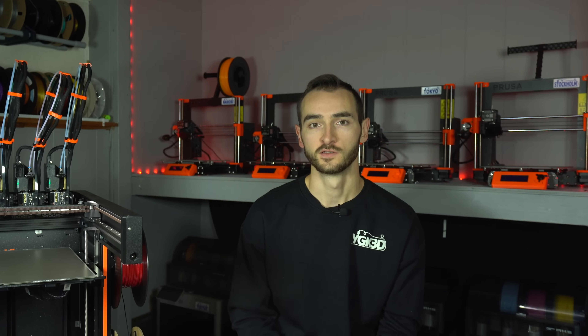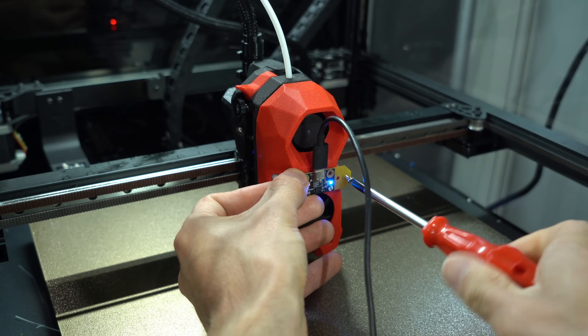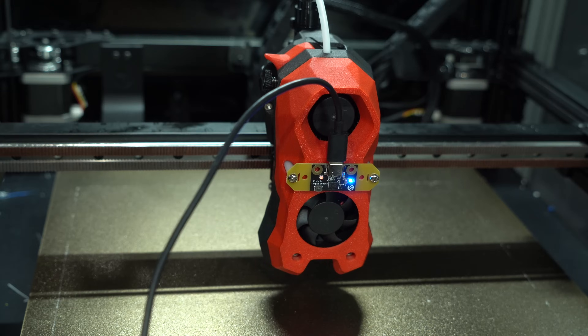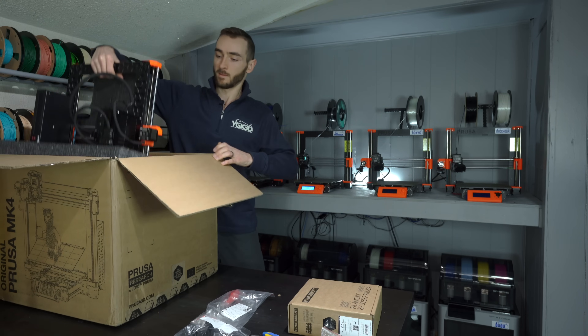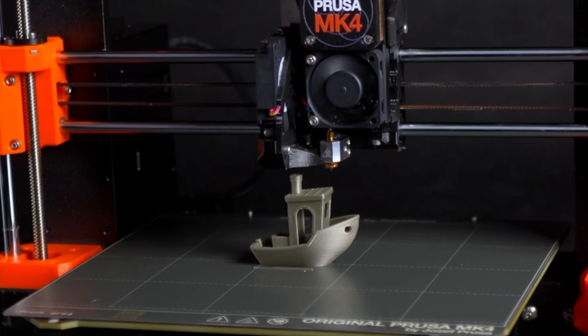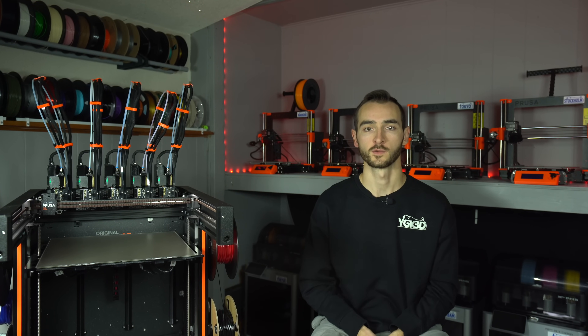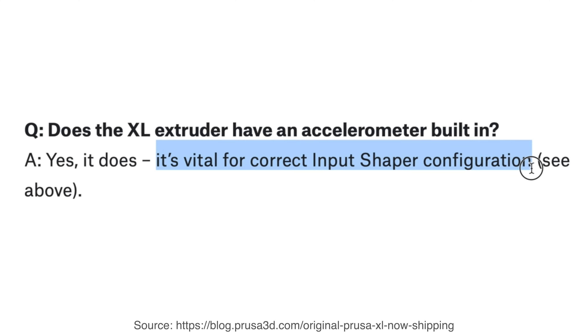Worth noting is that neither the MK4 nor the Mini has an accelerometer on board, nor the ability to add one. Prusa has simply provided some pre-canned values for the shaping functions and frequencies. In contrast, Klipper-based printers support dynamic tuning with an accelerometer, making input shaping parameter identification easier and more precise. I was skeptical at first when I heard that the MK4 wouldn't be shipping with an accelerometer, but my concerns appear to have been unfounded, because the print speeds are fast and the quality is great even without dynamic calibration. The XL, on the other hand, is a much more complex system with more variables, making an accelerometer vital for proper calibration — at least, that's what Prusa says on their FAQ.